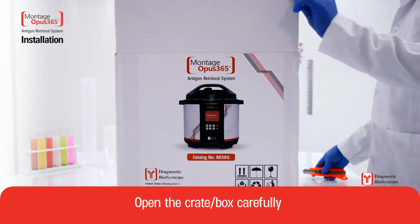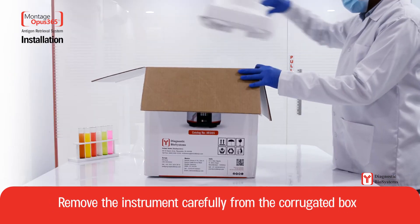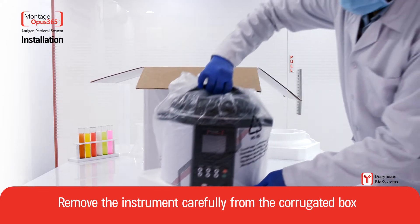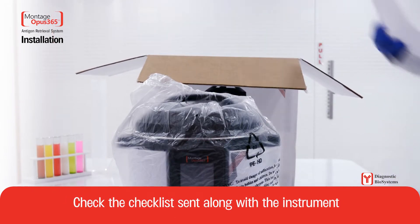Open the crate box carefully. Remove the instrument carefully from the corrugated box. Check the checklist sent along with the instrument.